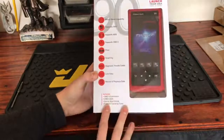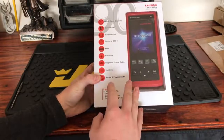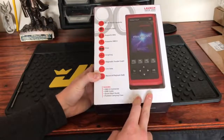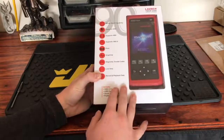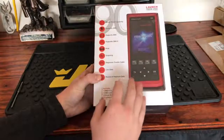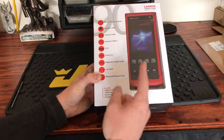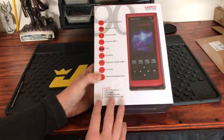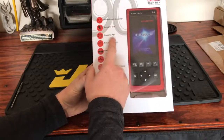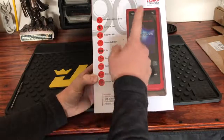You need to be careful when ordering these online, because sometimes you'll find scanners almost identical to this in their other lineup. When buying on eBay or Amazon, make sure it's actually through Launch Tech USA, because you might not be getting the exact same product otherwise, and those products may not have the same features.